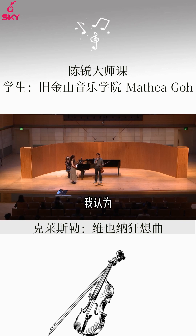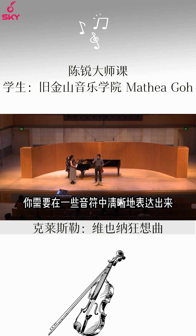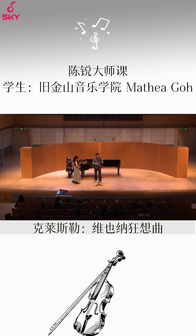The impression I got was that the articulation in some notes — for example, let me see if I can demonstrate.